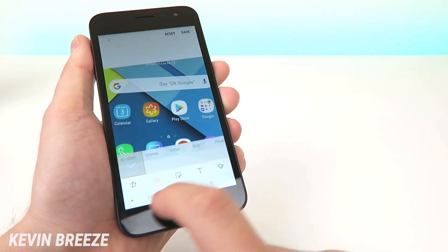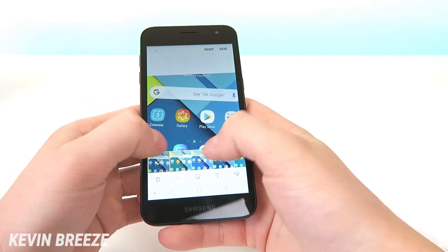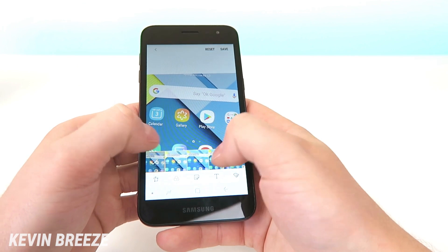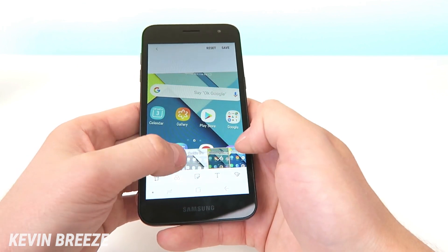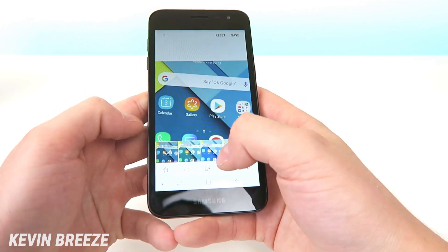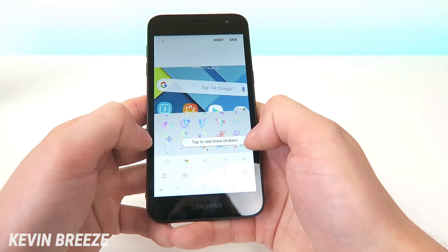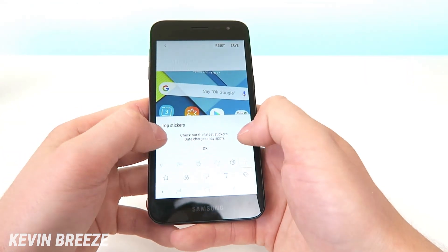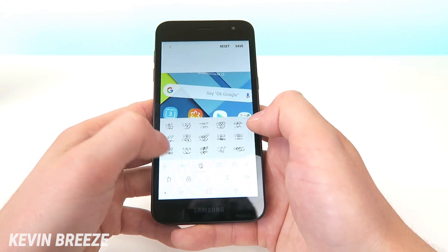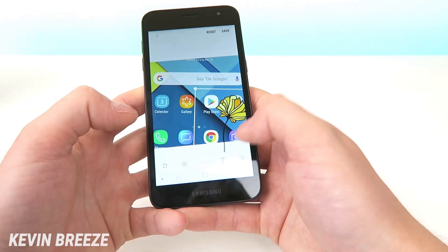Then from there on the bottom we have another option, and this option is to add filters. These are Instagram-style filters and there's quite a few to choose from. You can go through these and see if you like any of them, and if you don't like any of them you can always go back to no effect. You can also add stickers — there's a whole bunch of stickers here and you even have the ability to download even more through Samsung's pre-installed software. A lot of the stickers that are already here are pretty cool, so you can add those.